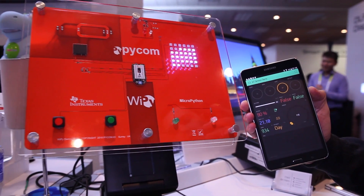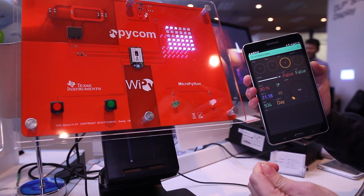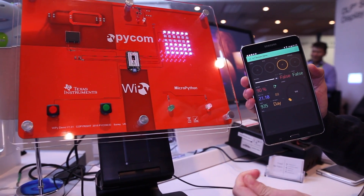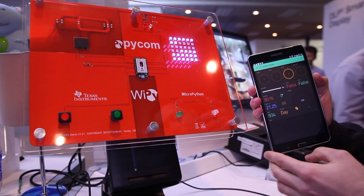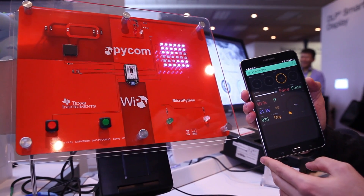We have a temperature sensor over here, and when I hold it in my hand, we can see the temperature moving. We have a pressure sensor, and we can see that we are at 935 millibars here in Las Vegas.